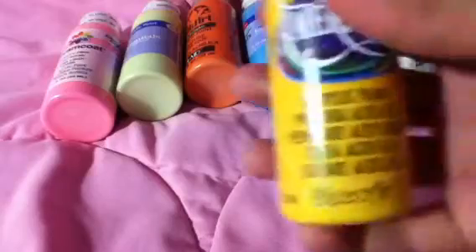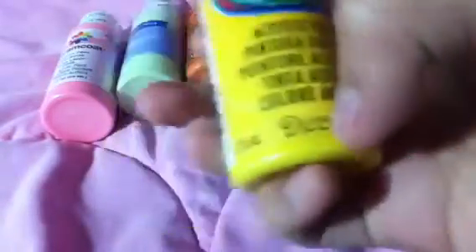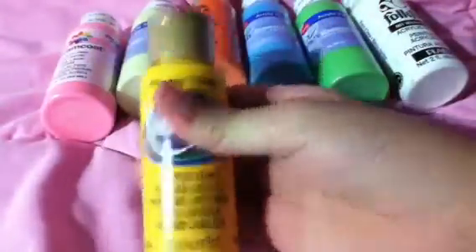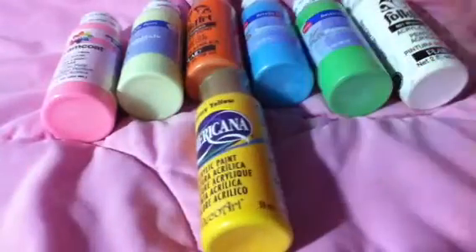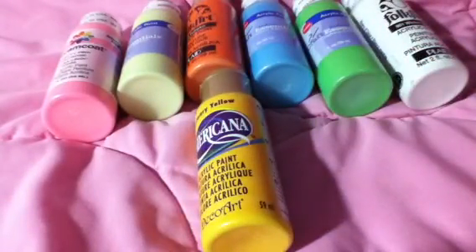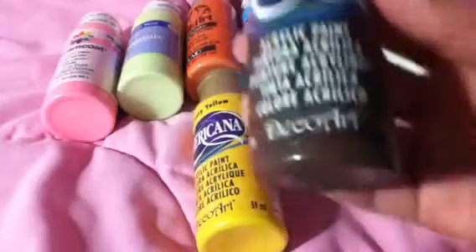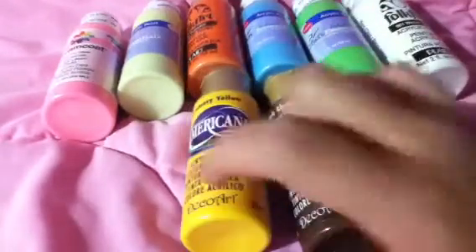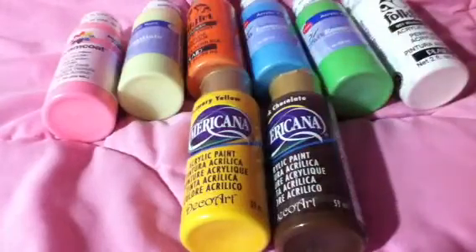A primary color — it says DecoArt right here, but I don't know if I'm going to start DecoArt yet. So the last one is a dark chocolate DecoArt. That is all of my acrylic paint — thanks for watching, comment, rate, subscribe, bye!